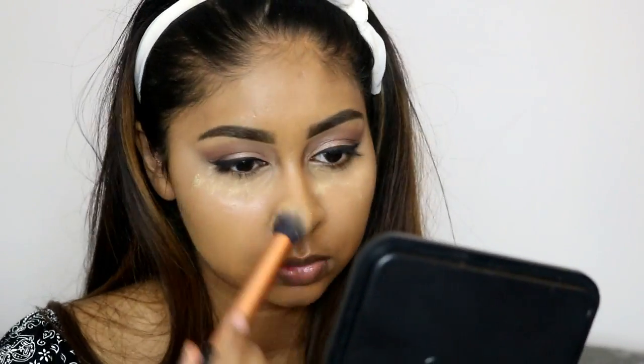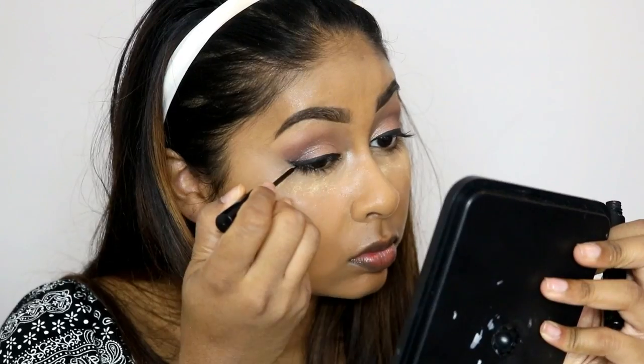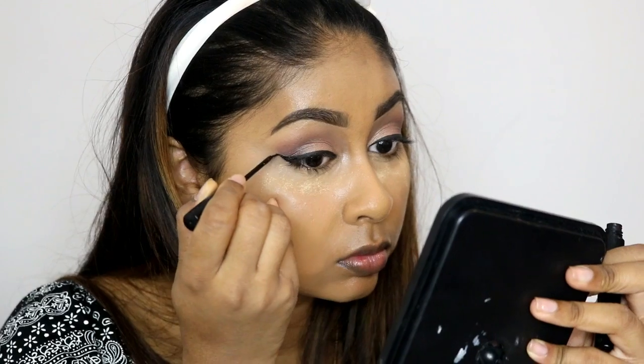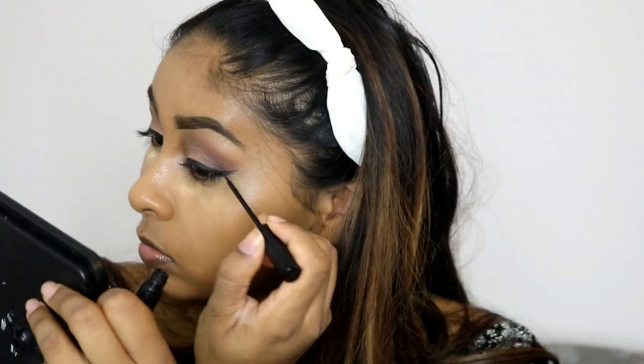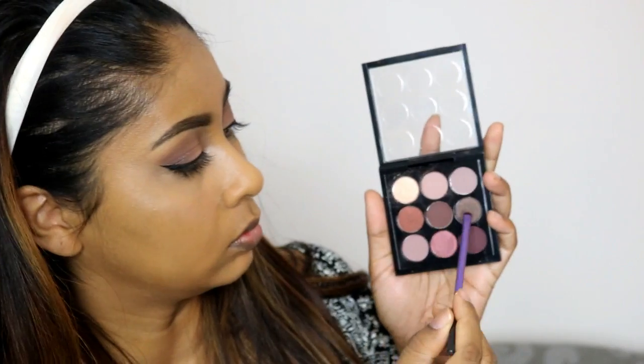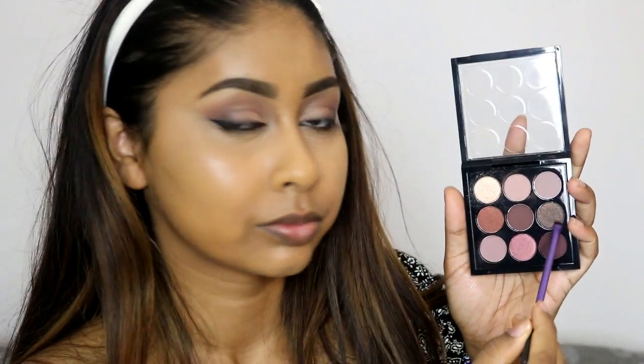To set that concealer and the rest of my face I'm using Ben Nye Banana Powder, doing a bit of baking under my eyes. If you want a really good powder, just get Ben Nye Banana Powder. If you're lighter than me, they have other shades — Topaz, Cameo — there's a ton of shades available for every skin color.